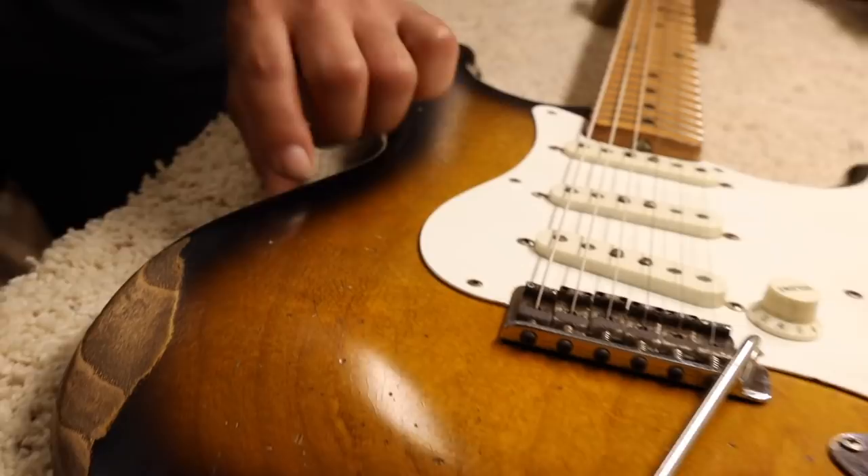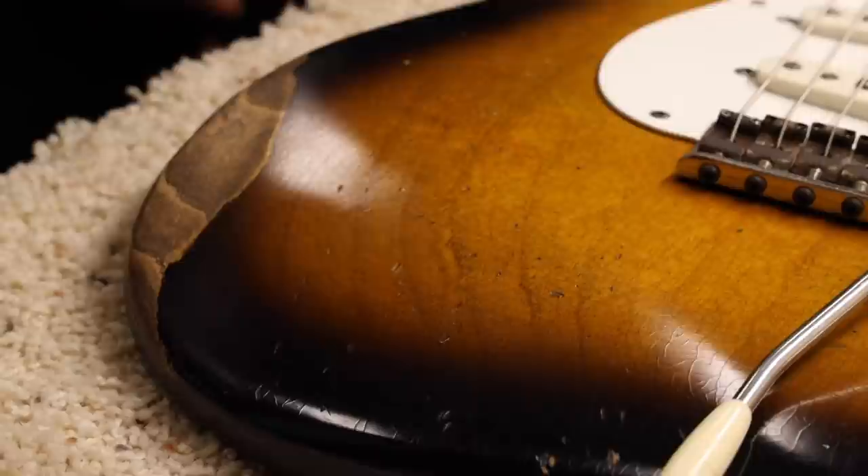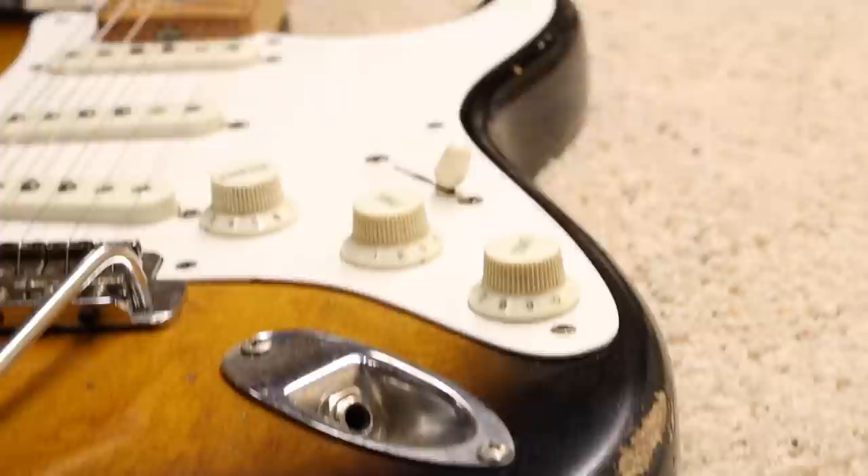This is, of course, an ash body. And you did a beautiful relicating job on it. Thank you so much — which is really appropriate for the guitar. It looks pretty original with the checking and the marks and all that. Just a really great instrument.